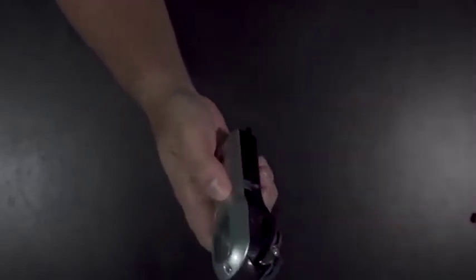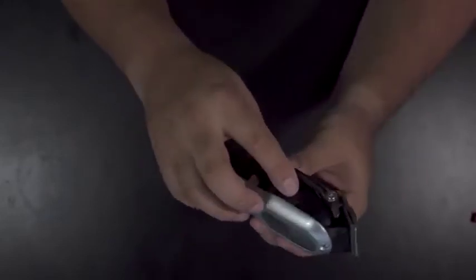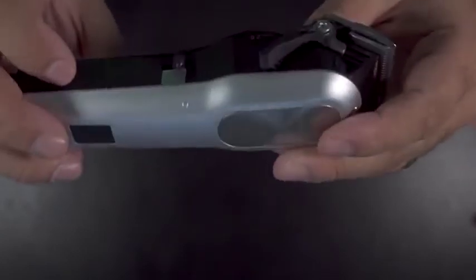I'm noticing now that this has 0.8 in between, then you have one, one-fourth — see if you can see that — one-fourth and two. Feels like it's built well. There seems to be power moving through this thing, you can hear it. It's not too bad, so let's get into this.